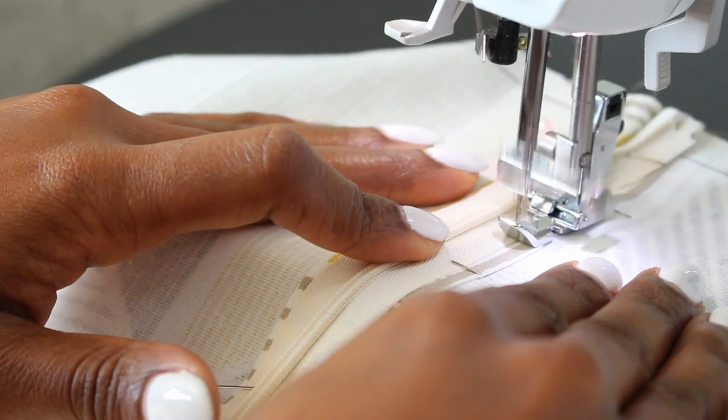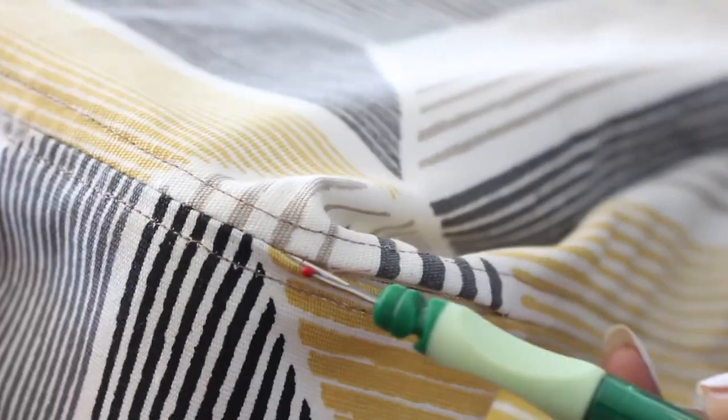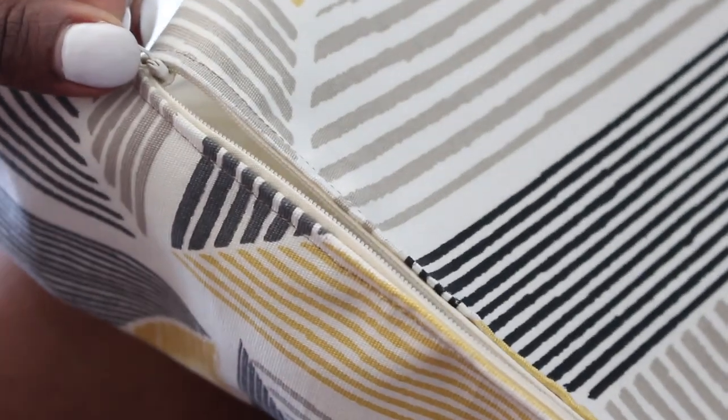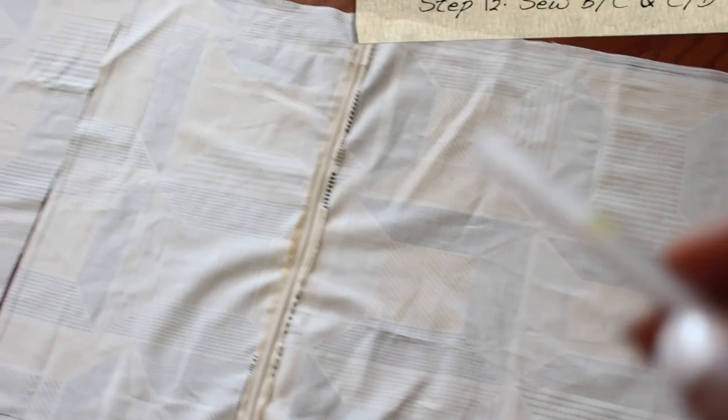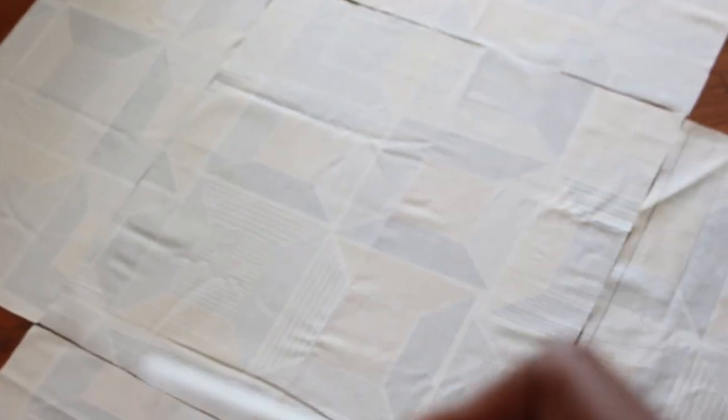Once you finish, it looks just like that. Take a seam ripper and remove the baste stitch, then open up the zipper. Now we're going to sew B to C and C to D — I did a diagram for you so you can see what it looks like. It should look like this.